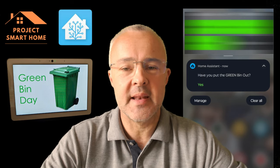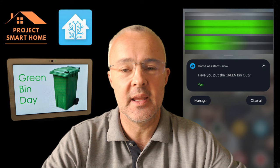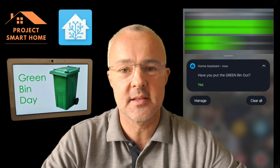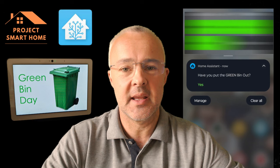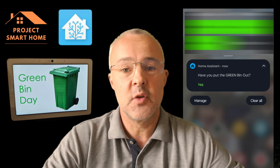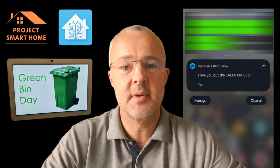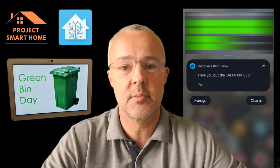I always forget to put my bins out. I've got three at home that get collected on different days of the week, and sometimes there's a gap between weeks — I never know when they're coming, and we end up missing collections with big piles of rubbish outside. If you have this problem, stick around — I'm going to show you how I fixed it with Home Assistant and some actionable notifications.